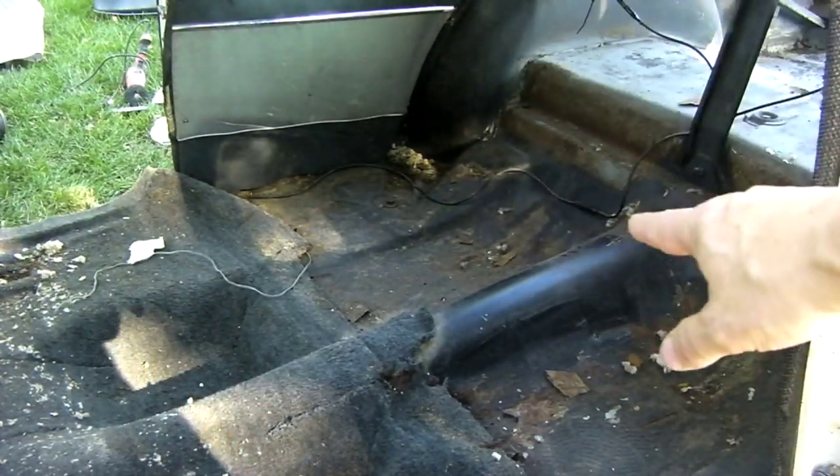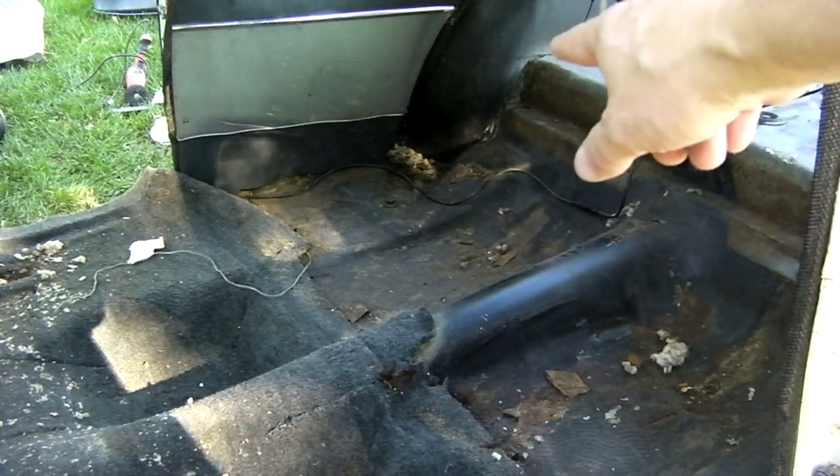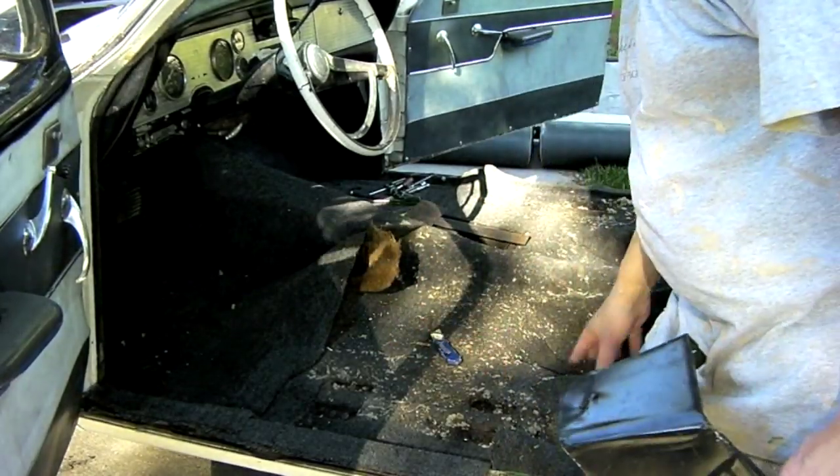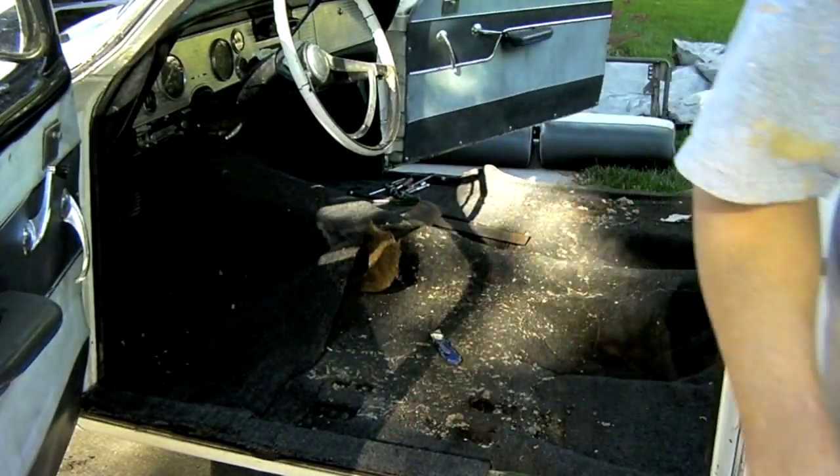I've got all of the back seat and all of that stuff out. You can still see some mouse nest stuff back here in the corner. I've got the front seat out of here and I'm going to pull this carpet out. This is all pissed up and I need to see what's going on underneath it, so it's coming out now.